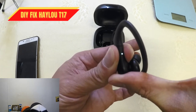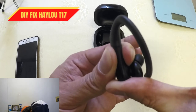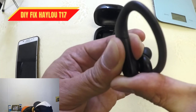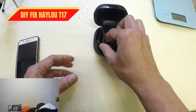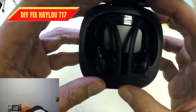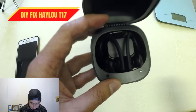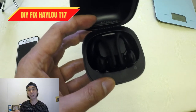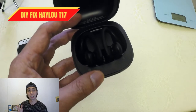Hold the second bud and wait for the red and white light — red and white. There you go, and one more. Now let's put it in the battery case. Both of them will charge up. The thing is, when you remove them from the case they're going to restart, and both buds will not be set as either a slave.